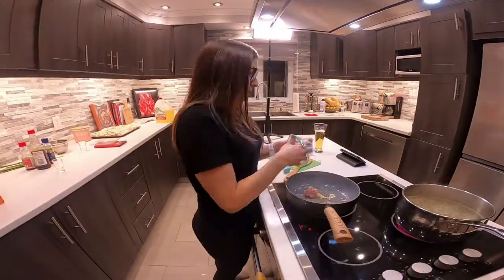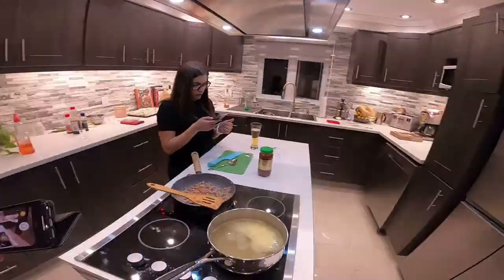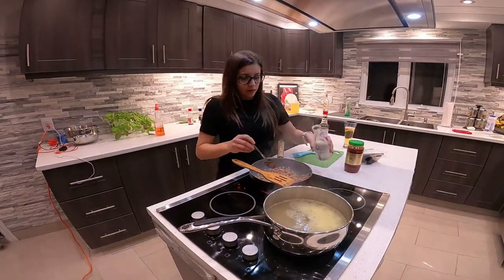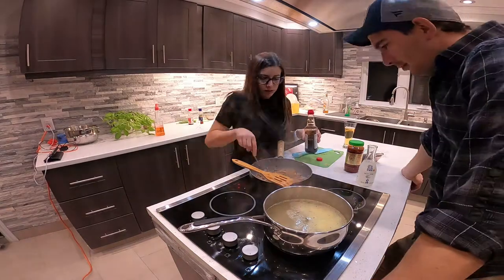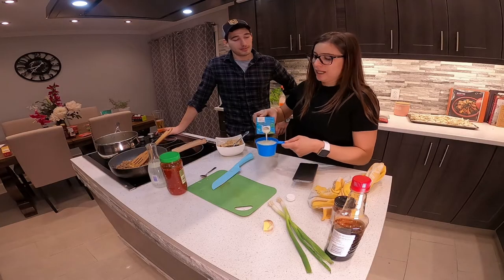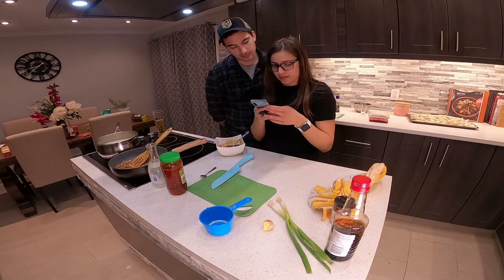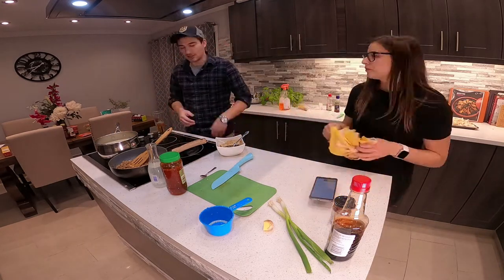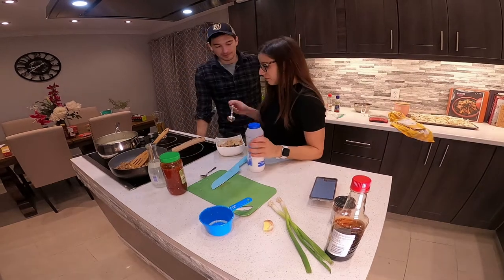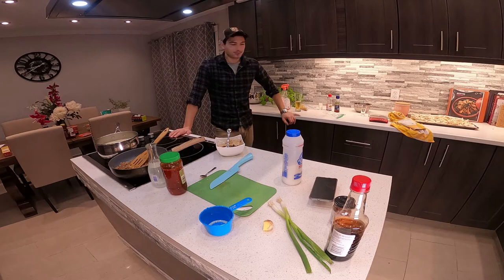Alright, the dumplings and the soup being cooked at the same time takes a lot of work. Lucky for us, we're working together here. On travaille en équipe pour faire les deux repas en même temps. Présentement, Tania est en train de cuire le porc dans une poêle pour l'ajouter à la soupe chinoise. She's currently cooking the pork in a pan and getting it ready to add to our soup later on.